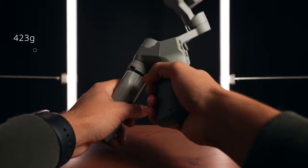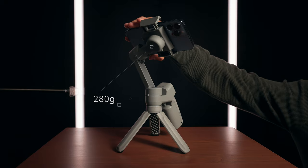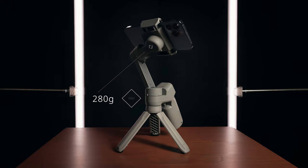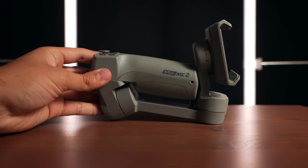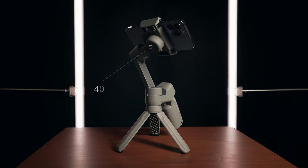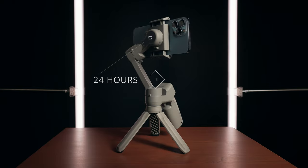The gimbal isn't heavy — it weighs around 423 grams. The max payload is 280 grams, which can easily support the iPhone 13 Pro Max. You can fold the gimbal to take it everywhere with you. The battery can power the gimbal up to 24 hours if properly balanced — but who shoots for 24 hours, right?